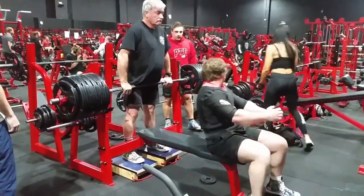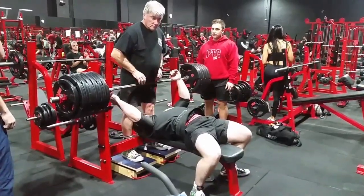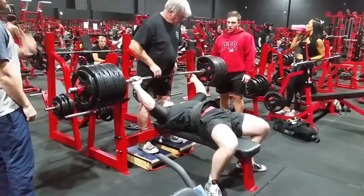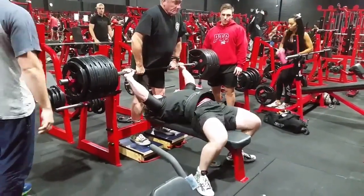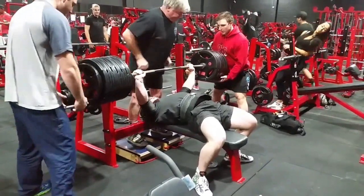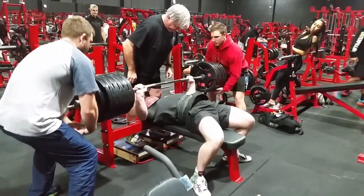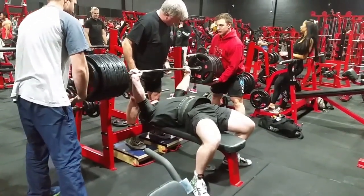Hey guys, thank you for tuning back into my YouTube channel. Continuing on from the previous video, here are some more of my heaviest equipped benches. This weight was 280 kilos. I'm eventually wanting to go back to equipped lifting, but focusing more on raw at this point in time. I locked it out and was happy with that.